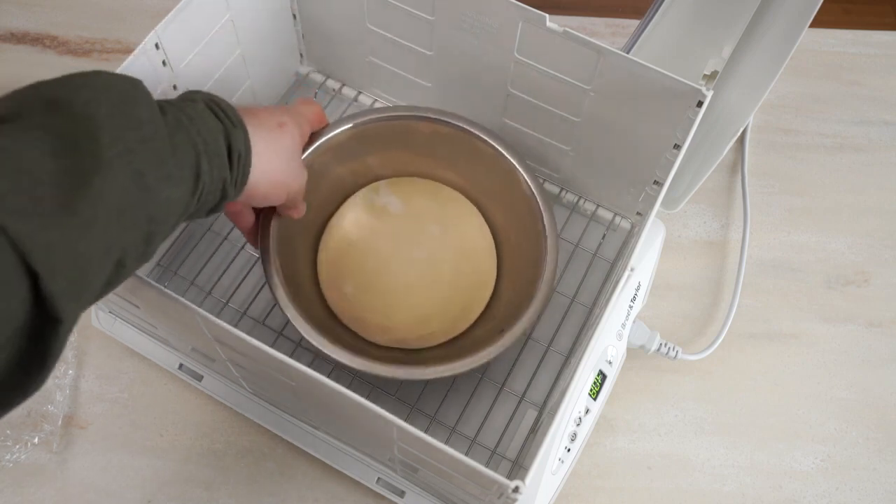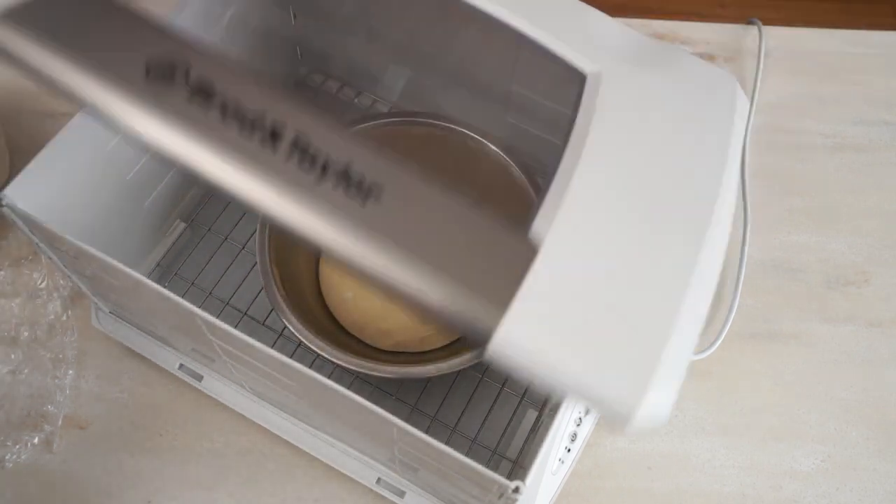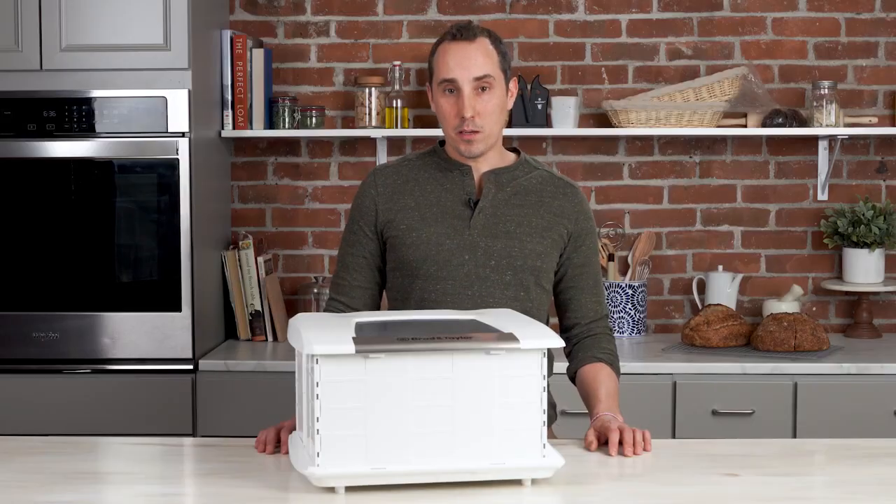Depending on the bowl you're using, if it's particularly thick and heavy, it may take longer to warm up. There's no need to cover the bowl, because the water tray will provide humidity that will prevent skin from forming on the dough.